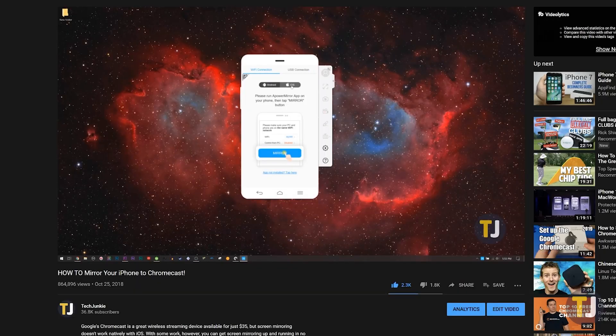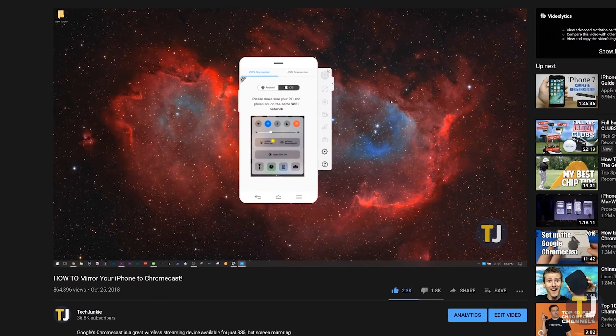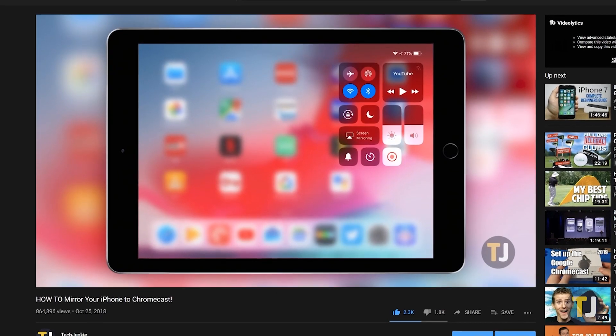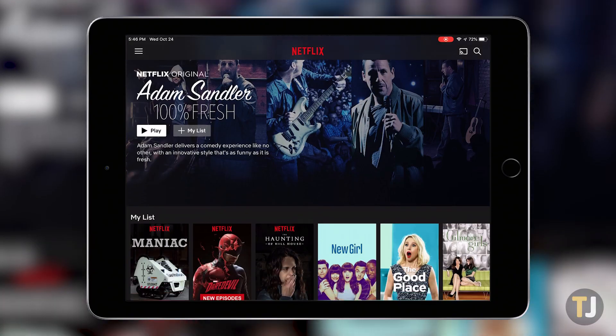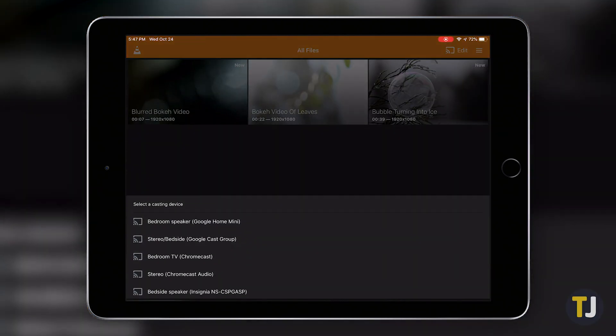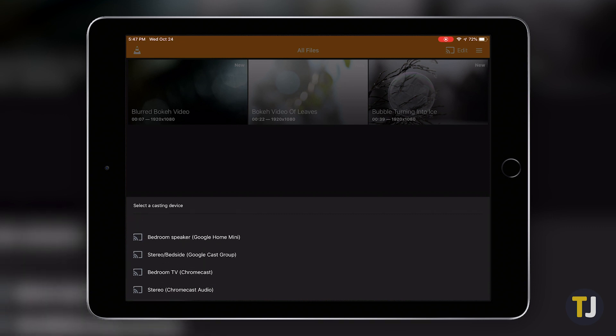Thankfully, if you're trying to mirror, you finally have a few options — which is a lot more than we could say when we originally made this guide in 2018. In fact, in 2020 it's way easier than ever before to directly mirror your screen to Chromecast, and all you need is an app called Replica.